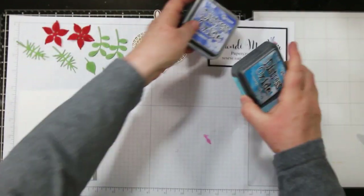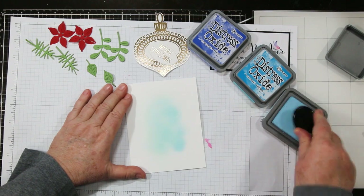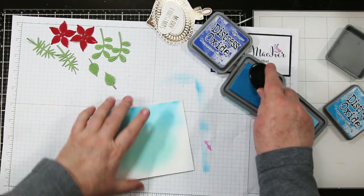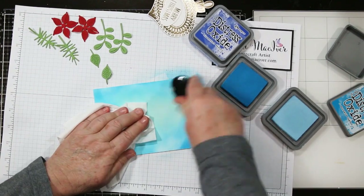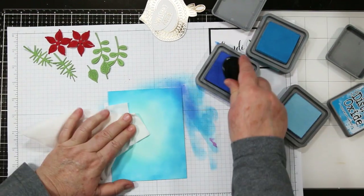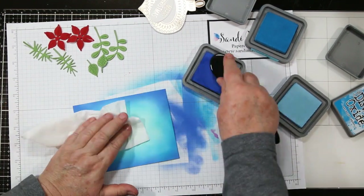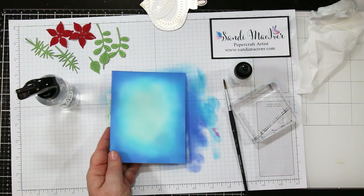I'm using Distress Oxides in Tumbled Glass, Mermaid Lagoon, and Blueprint Sketch with blending brushes — those are on sale for 50% off at Scrap and Stamp in Canada today. Starting with the lightest color and blending it into the center, then adding the medium color around the edge. I'm not worrying about making it perfectly even because there's a darker border coming plus paint splatter over top, and the big beautiful ornament will cover the main center area. Adding Blueprint Sketch to the edge, then one last pass with Tumbled Glass to blend the center, then heat setting it before the paint splatter.